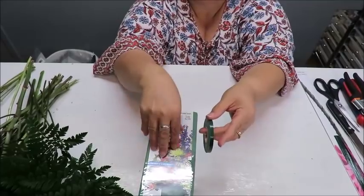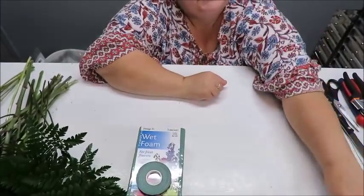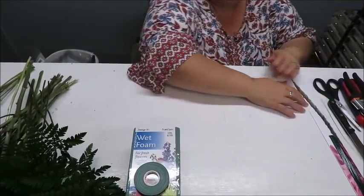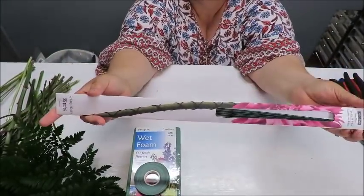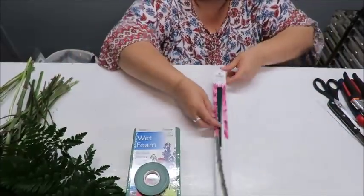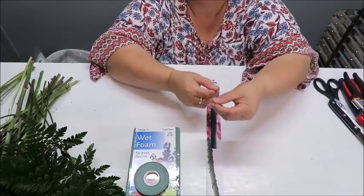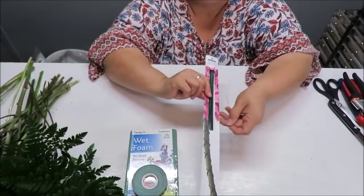I'm also going to be using some waterproof tape, which can be found wherever floral supplies are sold. You'll also need a deeper container to soak the oasis in with plenty of water. We may also need some stem wire — this is a 22-gauge wire, about 24 inches long — which is perfect for wrapping fresh flower stems. We may or may not need it, but I'll show you how to use it.